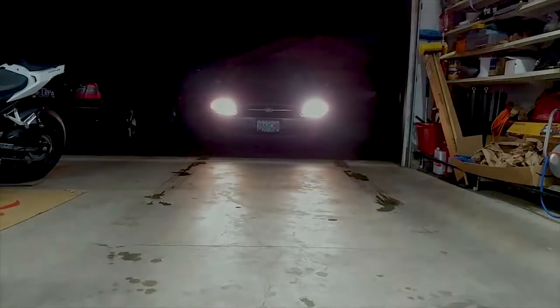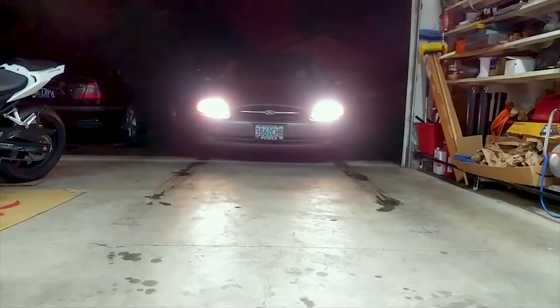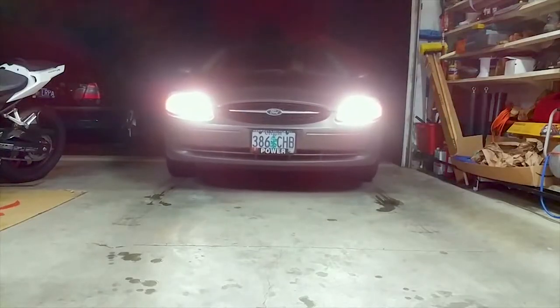Hey everyone, welcome back to Endless Money Pits. This is a 2001 Ford Taurus, and today I'll be showing you how to change the oil.